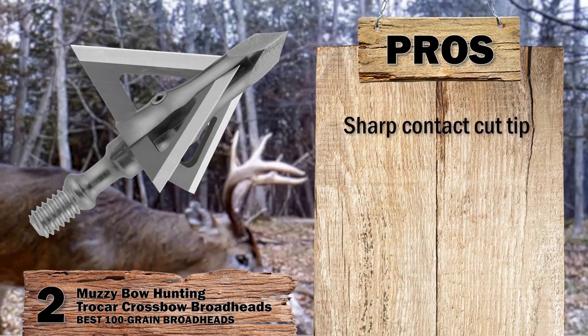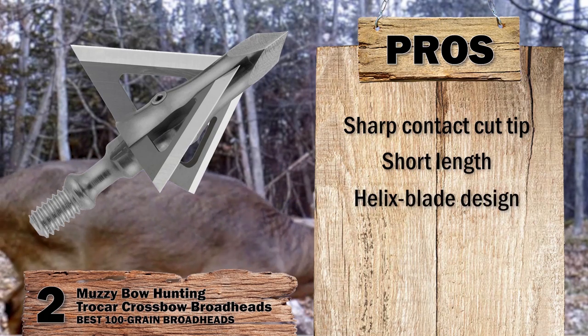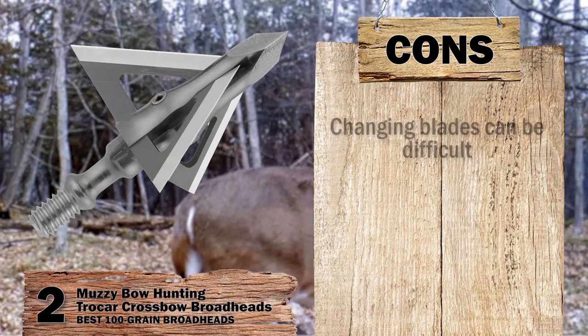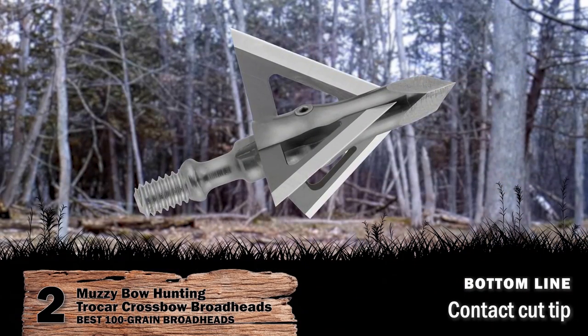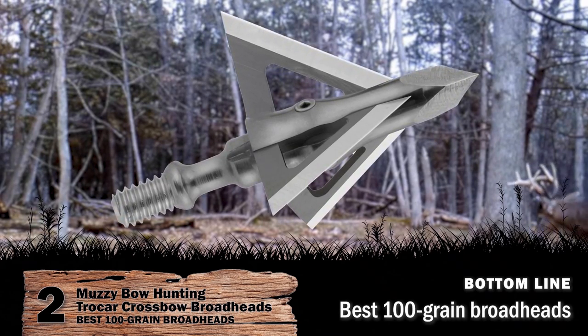Its pros are: it has a sharp contact cut tip; it has short length to keep shots accurate; and it has a helix-based design for extra aerodynamics. However, changing blades can be difficult. Bottom line: they have a contact cut tip, a helix blade design, and they are the best 100 grain broadheads.